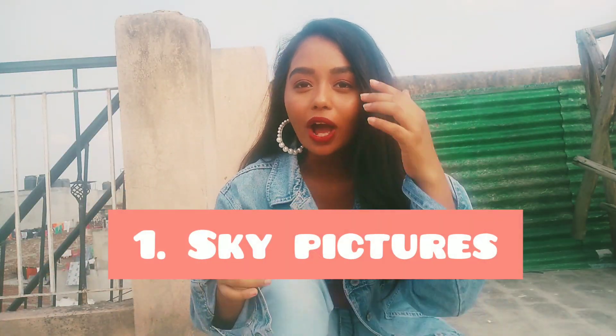We are at the terrace right now and we'll be taking pictures here. For that we need a phone, obviously a cup to support the phone, and a chair. So now let's do the setup.